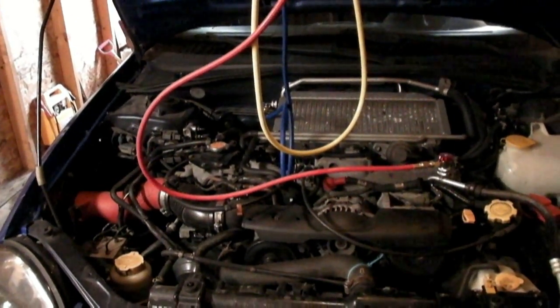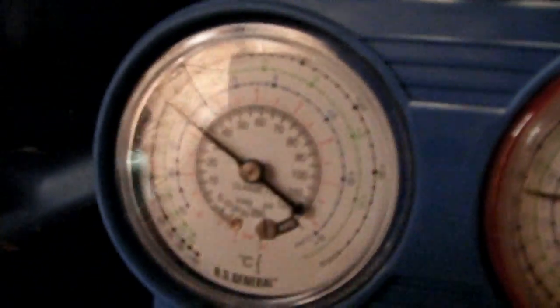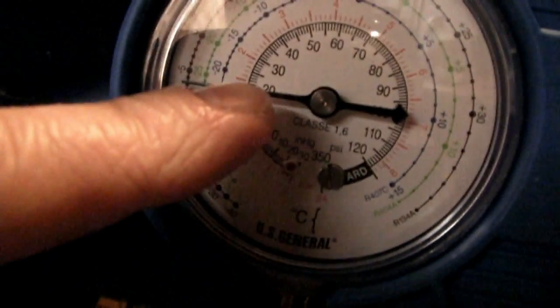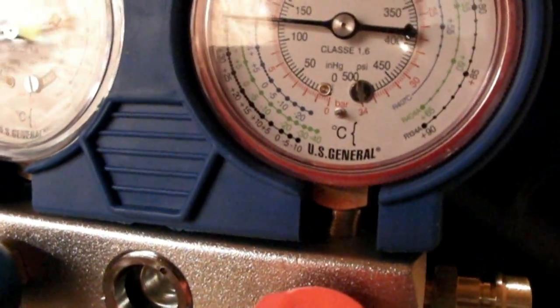Once your system has been running for a while, make sure both your manifold valves are closed and open your operational valves — that's going to let the pressure go to the gauge from both fittings. Make sure your compressor is cycling on and take a look at the readings. The low side PSI is reading right around 20, and we're running about 135 or so on the high side.